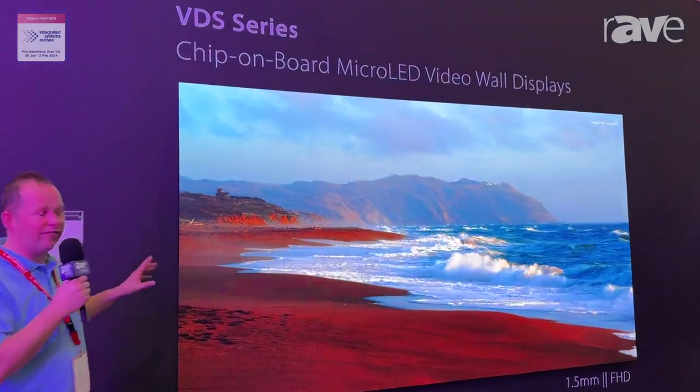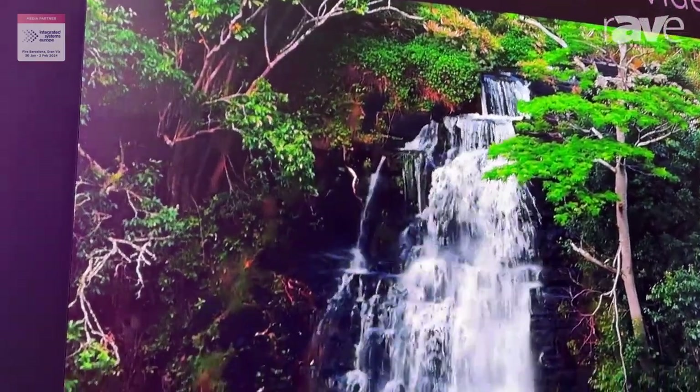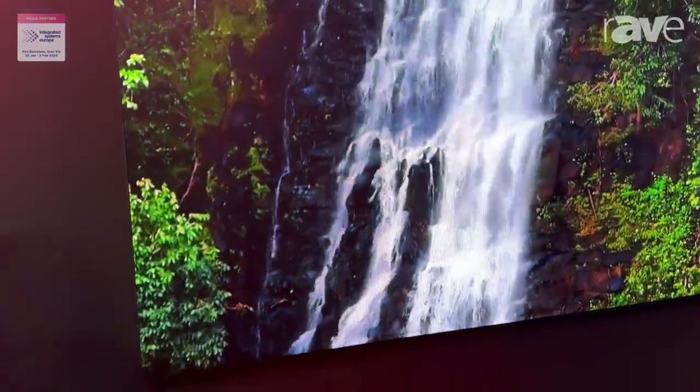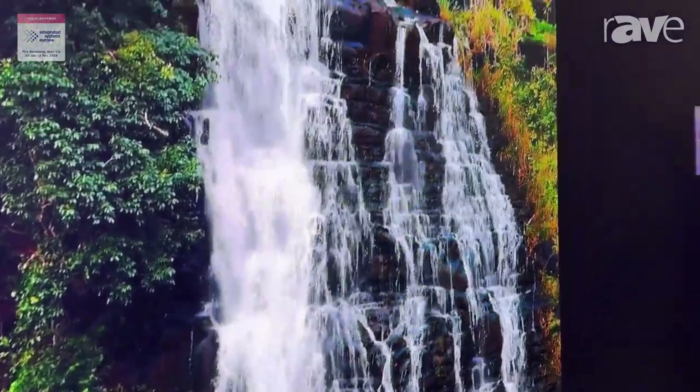One of them is our VDS series. That's our chip-on-board platform that we have available from 0.7 up to 1.8 millimeter pixel pitch. Chip on board delivers fantastic results in contrast levels, viewing angles, and power-to-ratio. It's a fantastic product.